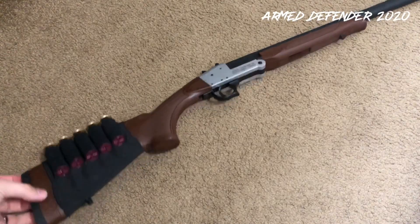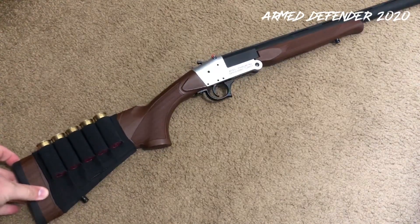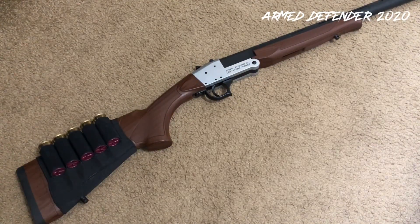It comes with a couple of different chokes and all that good stuff — very inexpensive, just a basic single-shot shotgun. I had no issues with it. It's nice and light and it swings easy. I had no real issues with the action, loading, or unloading the gun — all that stuff was good to go.